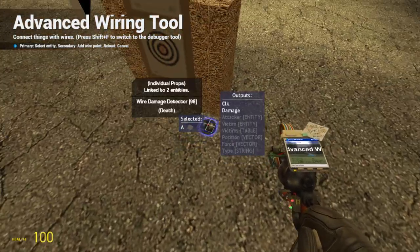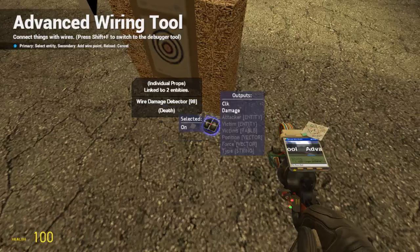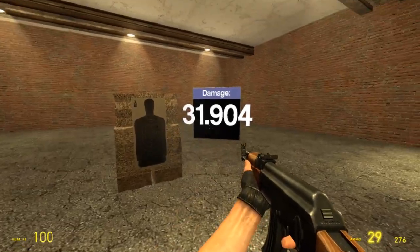Now grab wire advanced and wire the A from the screen to the damage output from the detector. Then wire the on value from the detector to the 1 on the constant value. This means the detector is always on and ready to go.